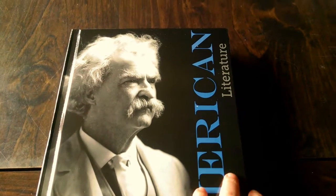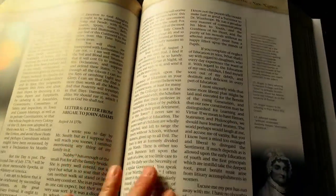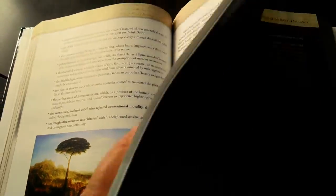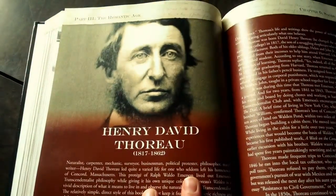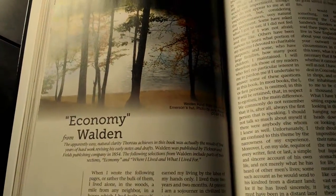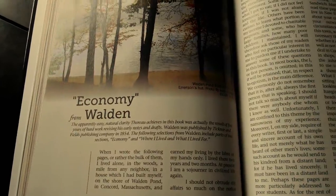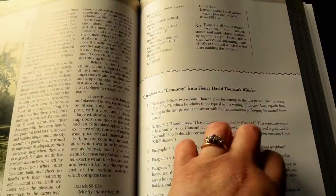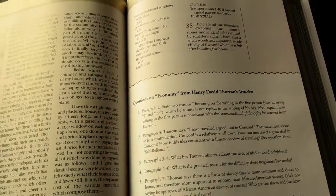Let's look in the textbook. If we open this up — you can see there are some really neat photos, and each author has a summary of their life, a little bit more about them. Here's Thoreau, and here's 'Economy' from Walden — there's the reading excerpt and it's fairly substantial. And then there are questions, which are actually the same ones that are in the student notebook.